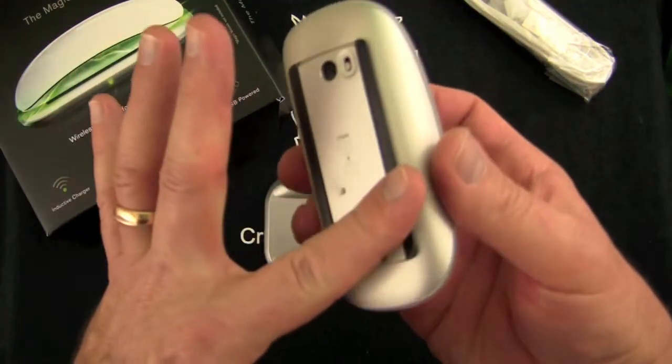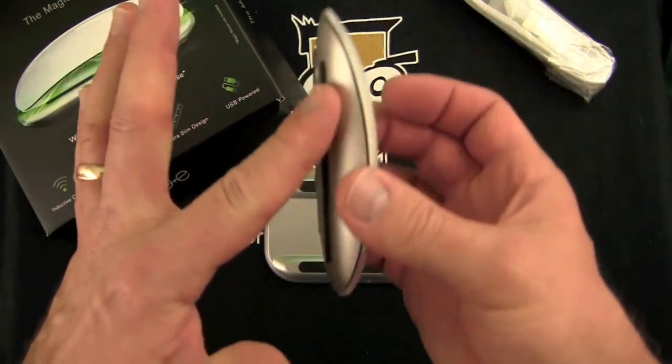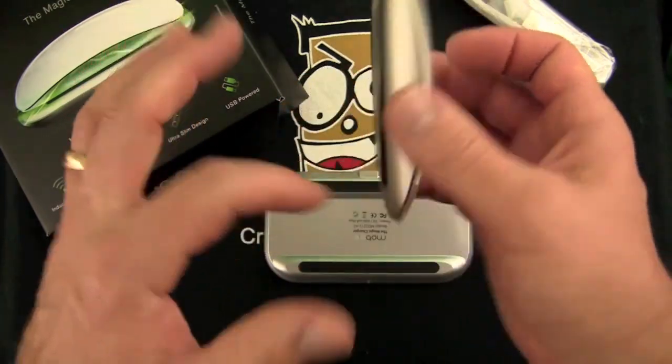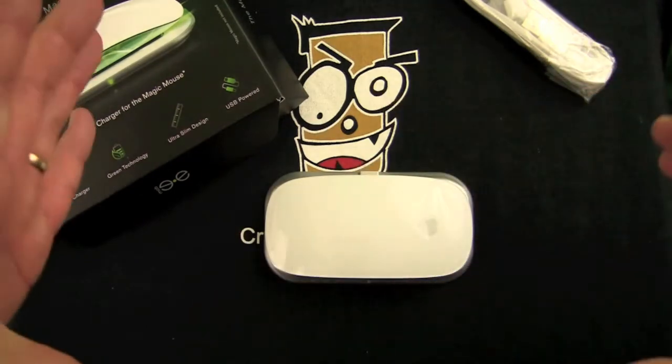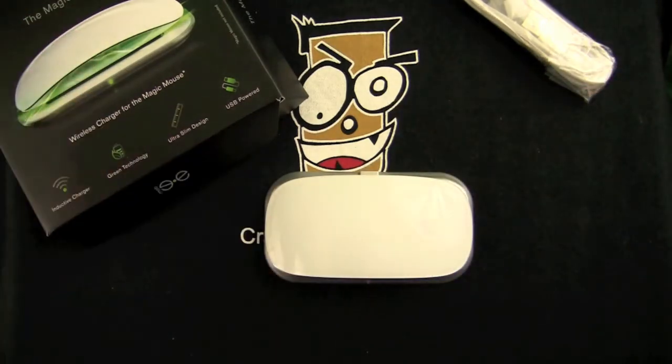It doesn't protrude at all, so it works on my little mat that I use. I don't use a mouse pad — I use a plastic round mat that really works well, especially with this.